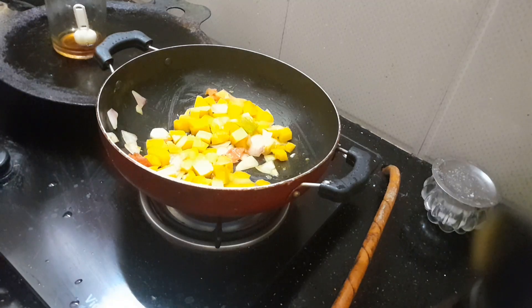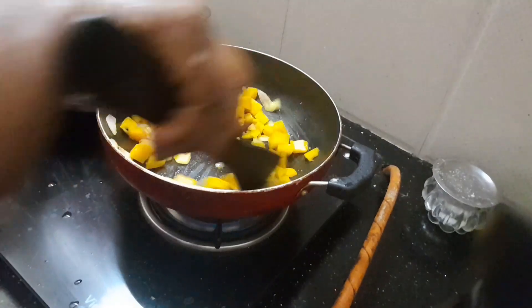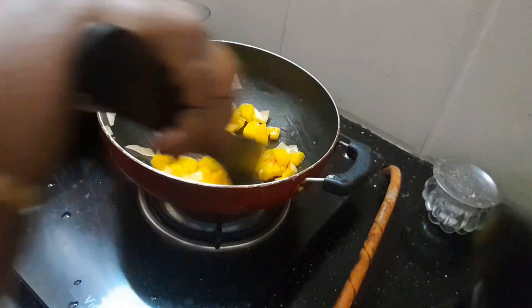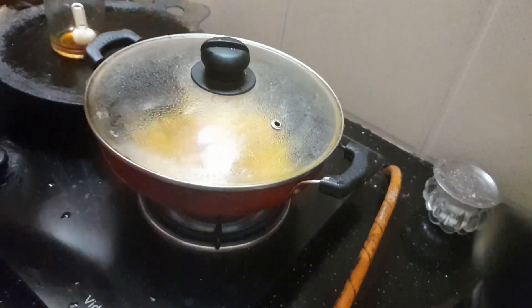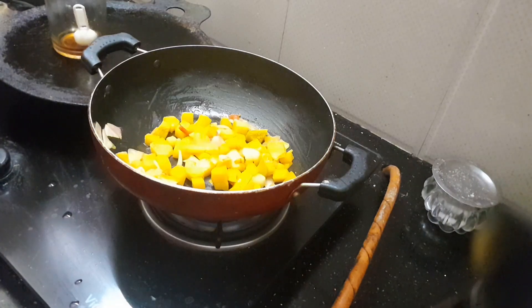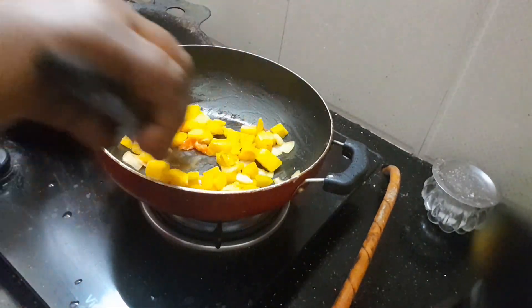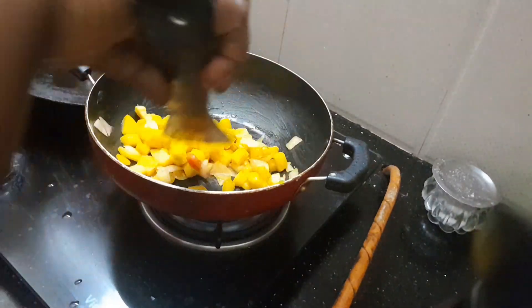We'll put it in 3 to 3. We'll make it in 3 to 4. I will use this for the same amount of fish. We will mix the stuff in the same amount of fish.